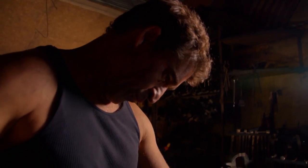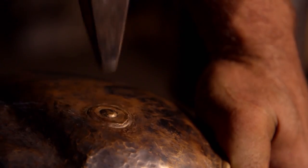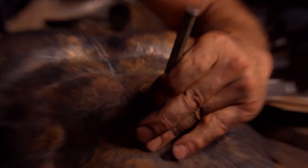To reduce cost and increase comfort, later armor was made of leather or even linen. But none had the iconic form of the classic bronze breastplate.